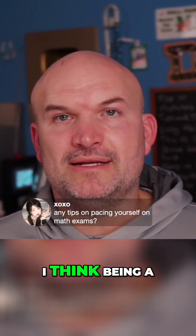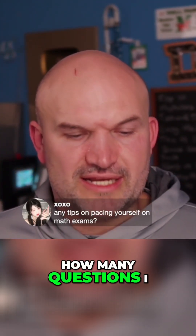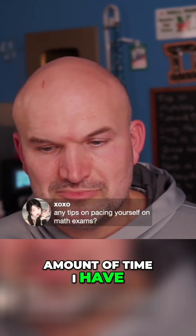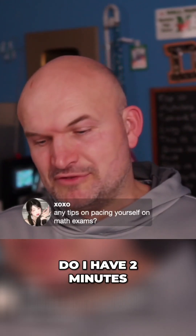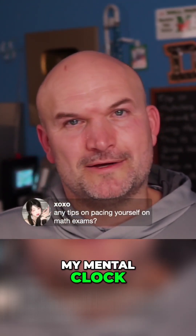Being a bit of a math nerd, I would look at how many questions I need to answer and take the amount of time I have, divide it by the number of questions. I get an idea of whether I have two minutes, three minutes, or five minutes per question, and that would just be on my mental clock.